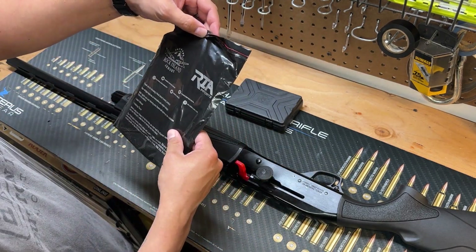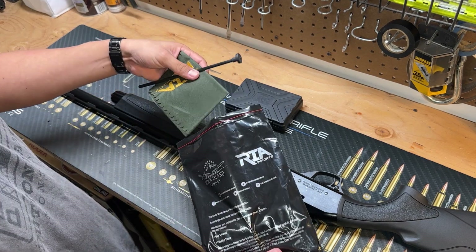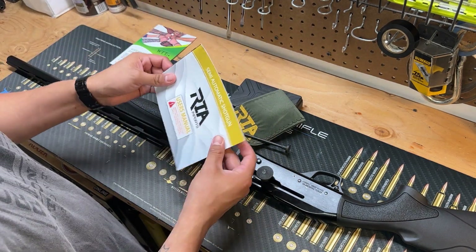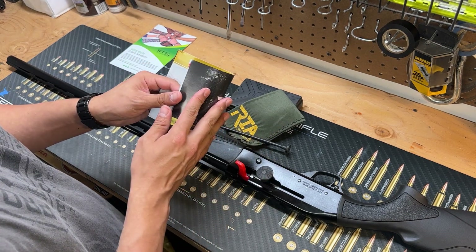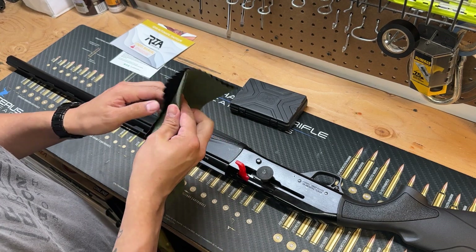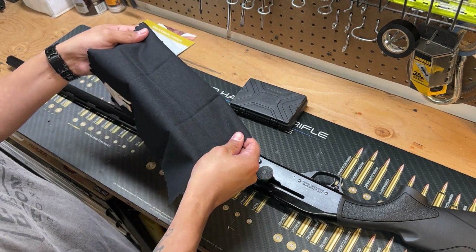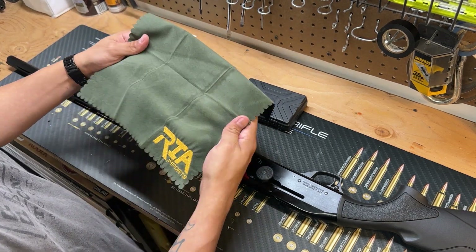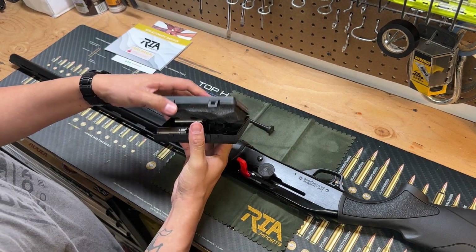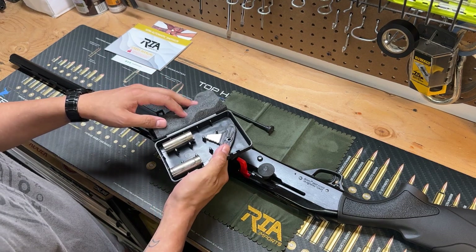Got a little bag here — a mental health brochure and semi-auto shotgun manual. There's a really nice cloth, almost feels like felt. Looks like we've got a couple of choke tubes and a key.